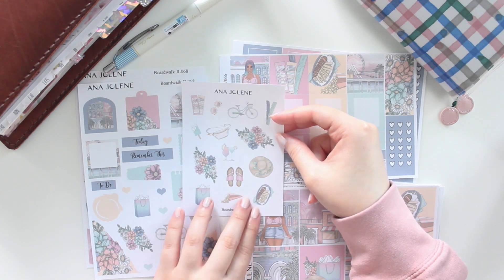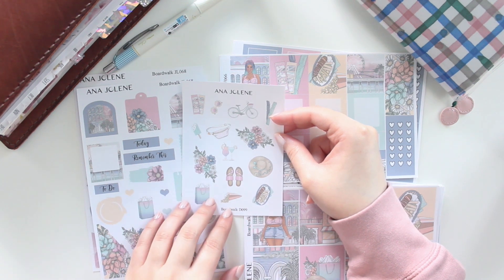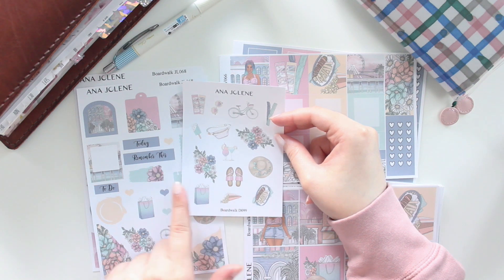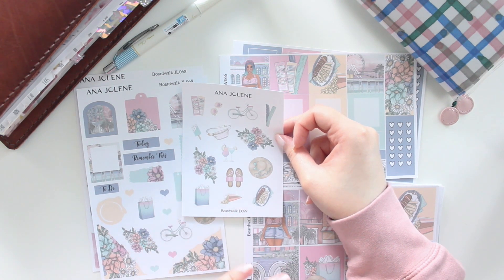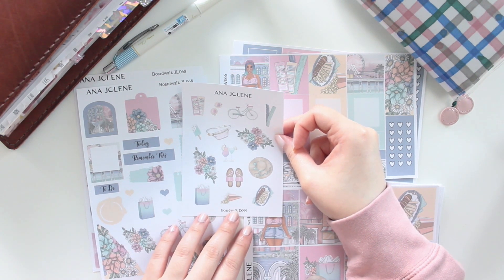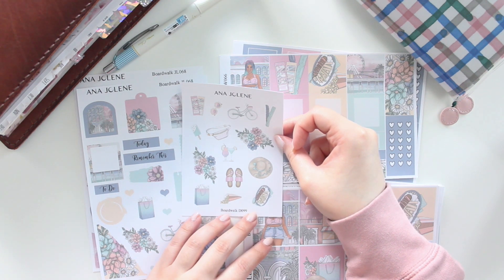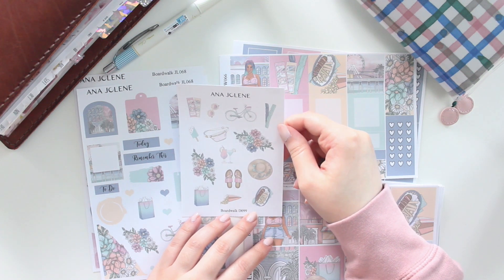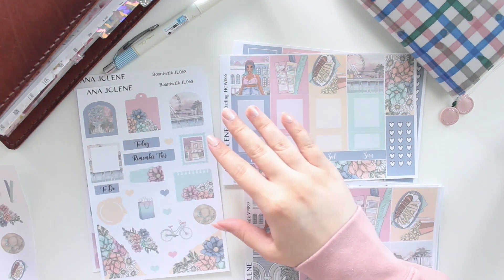I want to share the deco sheet first. This is a quarter sheet and you can purchase it as a standalone or add it to any of these kits. As always, it's available in white matte or transparent matte sticker paper. We have some florals and quite a lot of beach and boardwalk elements, which I really like. If you've ever been to a boardwalk, you know there's tons of beautiful things — games, shopping, food, and great people. I absolutely love the colors of this kit, I think it's so pretty.